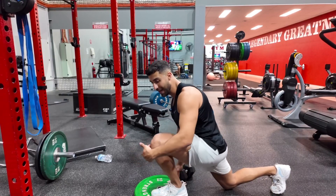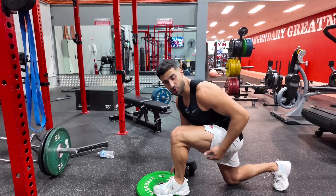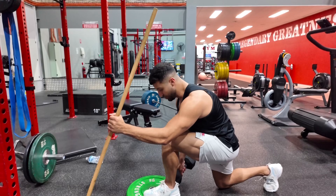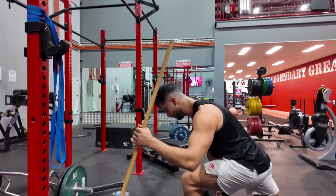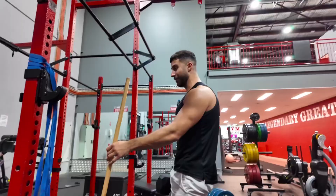If we want to work the glute, we want to keep the knee back and have a vertical shin angle to get a good stretch on the glute. From here, what you want to do is use that front heel to push yourself up. Come back down — big step, slow tip forward, knee remains vertical.